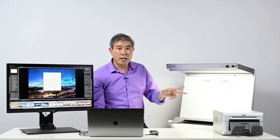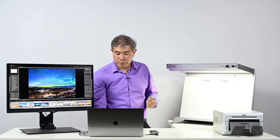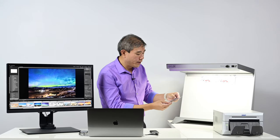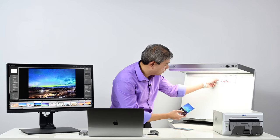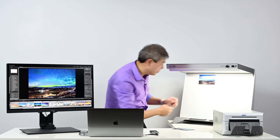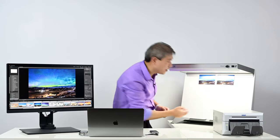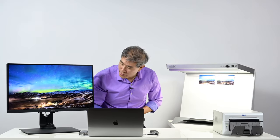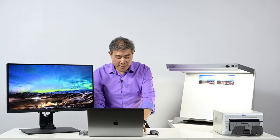Let's take these and compare them. The DNP default profile looks pretty good. The i1 Studio custom profile looks even better. Looking at it in full screen — just based on what I see the blues, the colors, and everything matches closer to the reference display with the custom profile. So we now have our answers — let's go in and pick another photo.